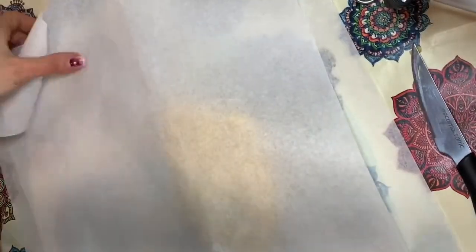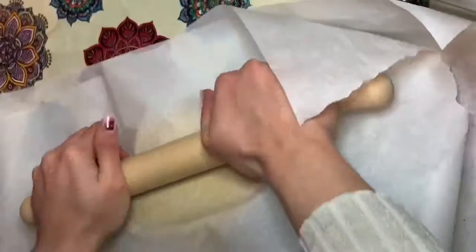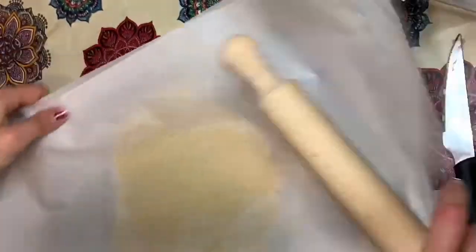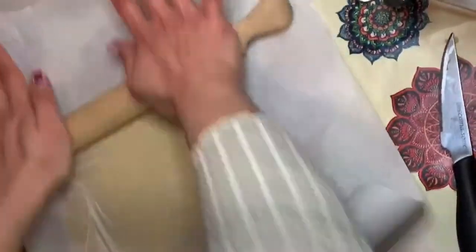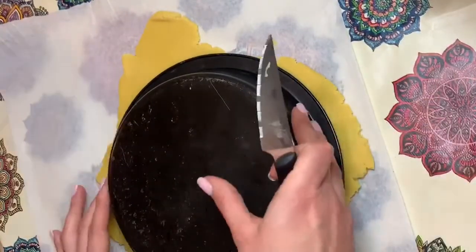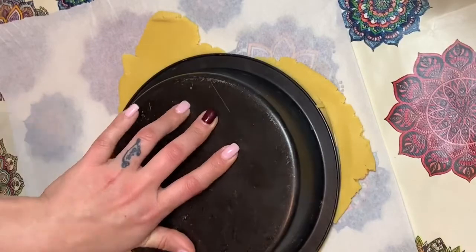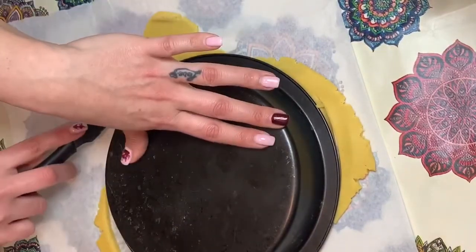Ho diviso il mio impasto in due parti, dove poi andrò a ricavare i miei dischi. Come consiglio, vi suggerisco di utilizzare la carta da forno perché riuscirete a stenderla meglio, la pasta frolla. Questa è la circonferenza che ho utilizzato per fare il mio cerchio: un diametro da 20 centimetri più o meno.